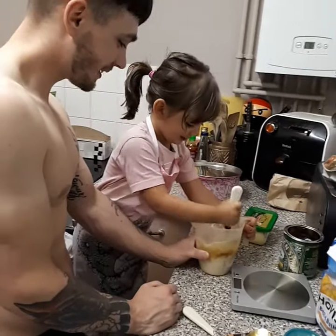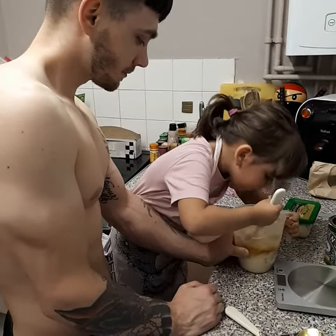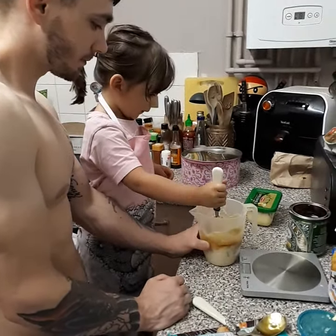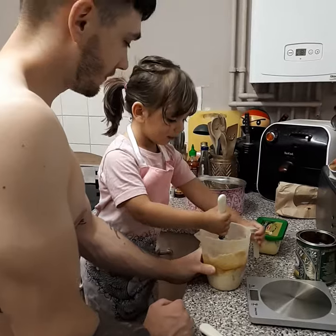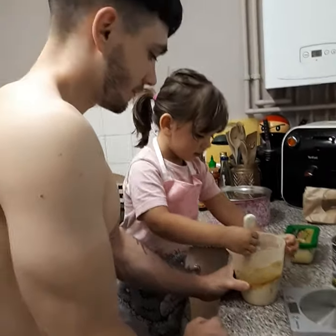Yeah, keep on giving it a mix, darling. Oh, have you done a good painting? I can't wait to see it, Eva. Does it taste like... does it smell like gingerbread man? Yeah, smell it. Oh, in a minute, darling. Mine's gonna smell it. I will. I can't wait to taste them when they're baked.